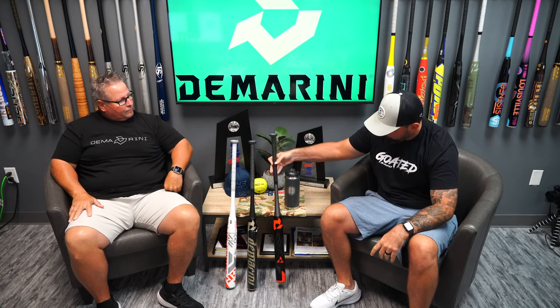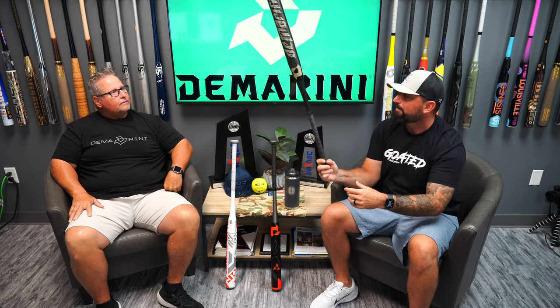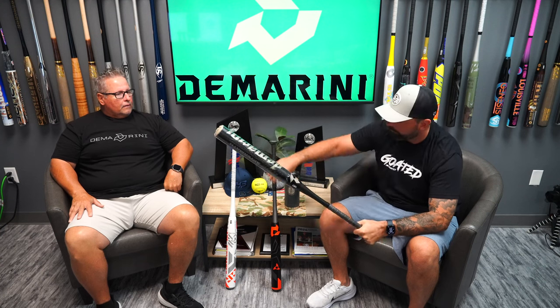We were so excited. Once we found out that they were doing the Flipper again, we brought back the Flipper Aftermath, which is an exclusive to HeadbangerSports.com. Can you walk us through what the difference in this barrel compared to the actual Flipper OG would be?